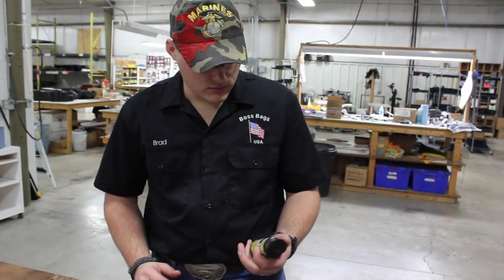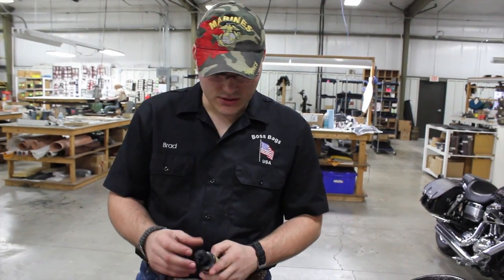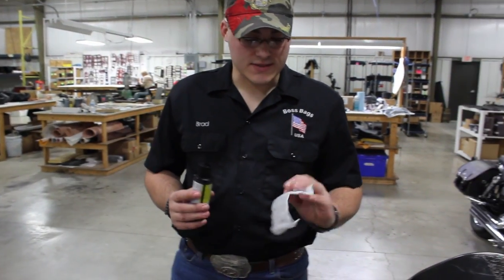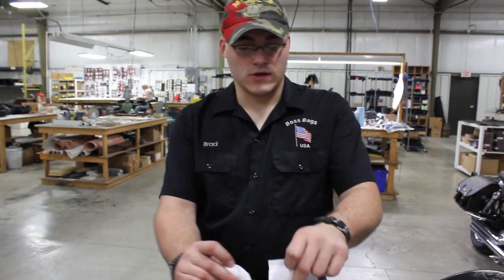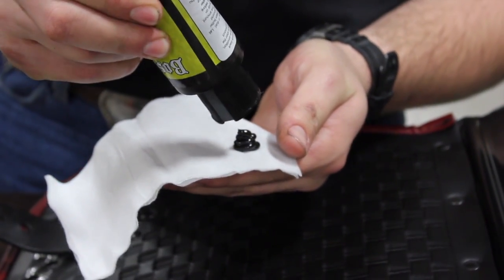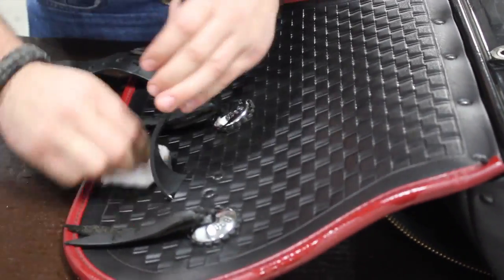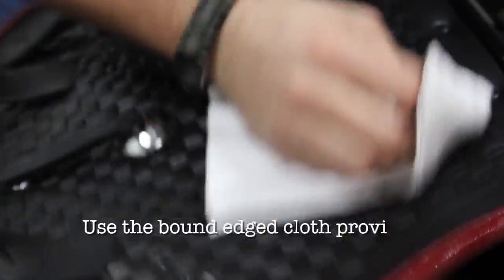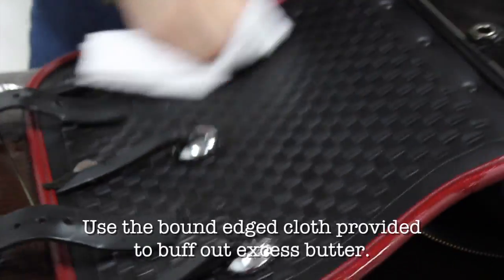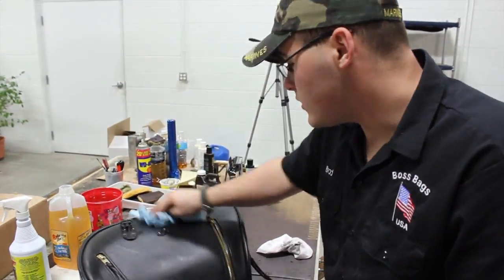Now we're going to move on to Boss Bags Butter. On the back there are very clear, simple instructions. All you're going to do is take the applicator cloth - that's the part that does not have the bound edges. You can see on this one how there's stitching, and on this one there isn't. Just make sure you wipe down any extra oil or anything like that.